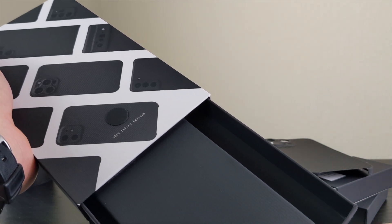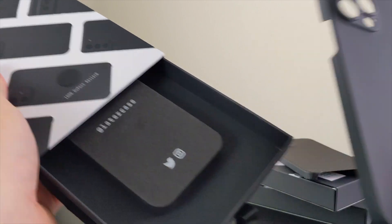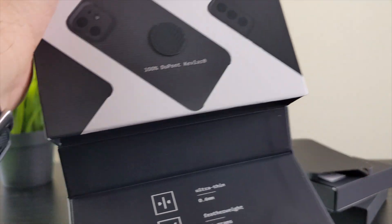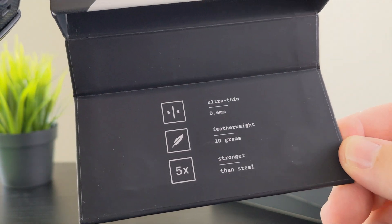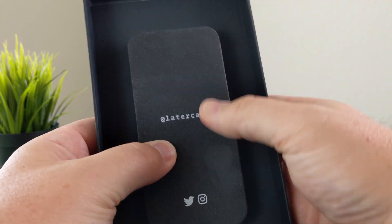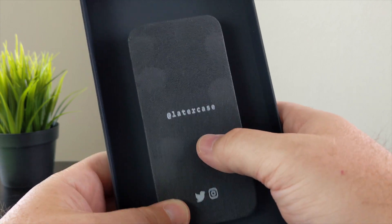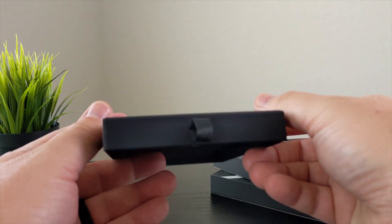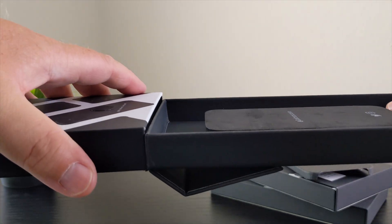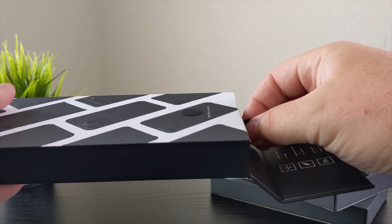Let's open up the midnight edition. Inside, it doesn't come with a lot — you get a little bit of information, what I think is just repurposing those specs from the back, and a little piece of foam to keep the case held in place. You've got Twitter and Instagram handles for Later Case. Around the back there's a little flap so you can pull this out kind of like a drawer, which is nice.